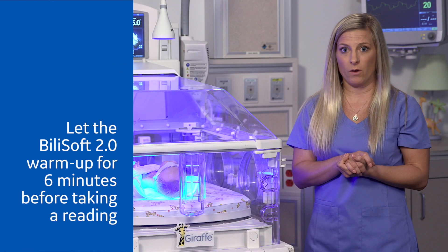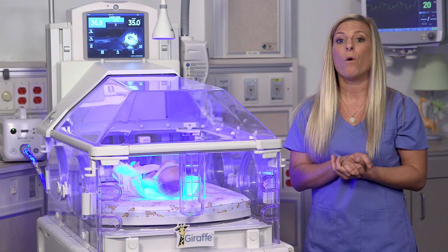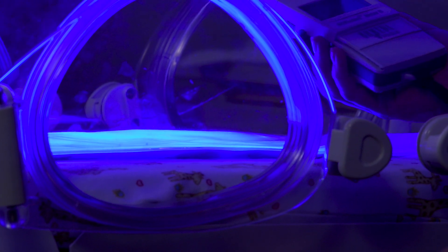While you are waiting six minutes for it to warm up, place the fiber optic light pad on a flat surface. Do not place the fiber optic light pad inside of a BillySoft pad cover or BillySoft Nest at this time. Use a calibrated Billy meter that is approved for the BillySoft 2.0.